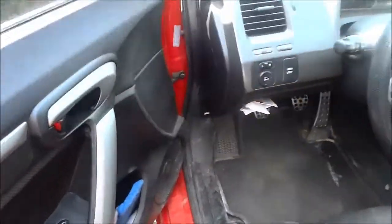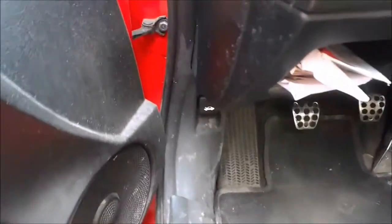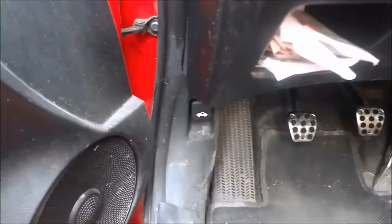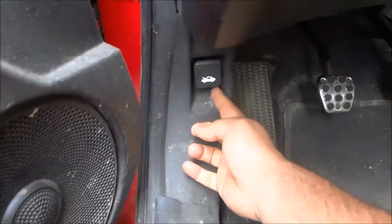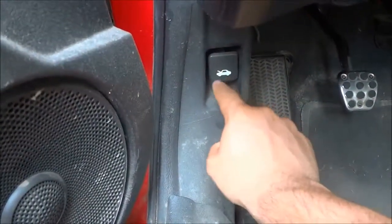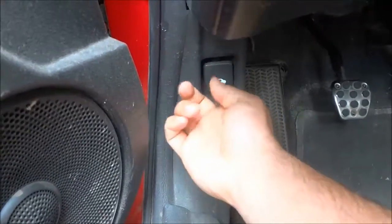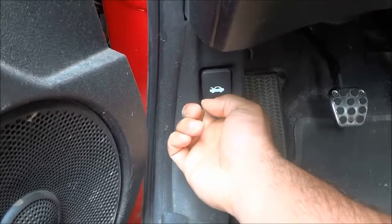You're going to start off by locating your car's hood release lever. In my case, the hood release lever is right here, but it will generally be somewhere in the car and it will show a little image of the hood being popped up. So I'm going to pull that lever so that I can actually release the hood.